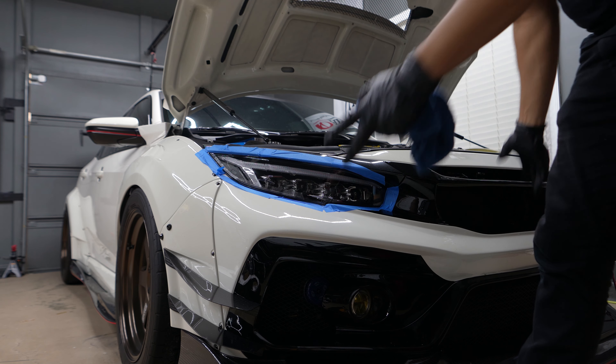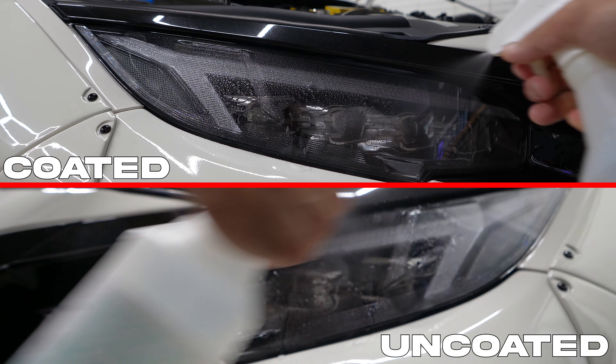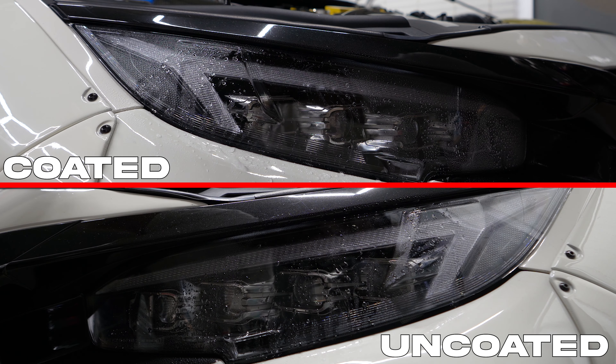Let's give it 24 hours to cure and compare it side by side with the other headlight that isn't coated. All right guys, it's been 24 hours — let's test it out. You can see that the coated headlight is beading significantly more than the uncoated, and just giving it a little bit of air will remove most of the beads.